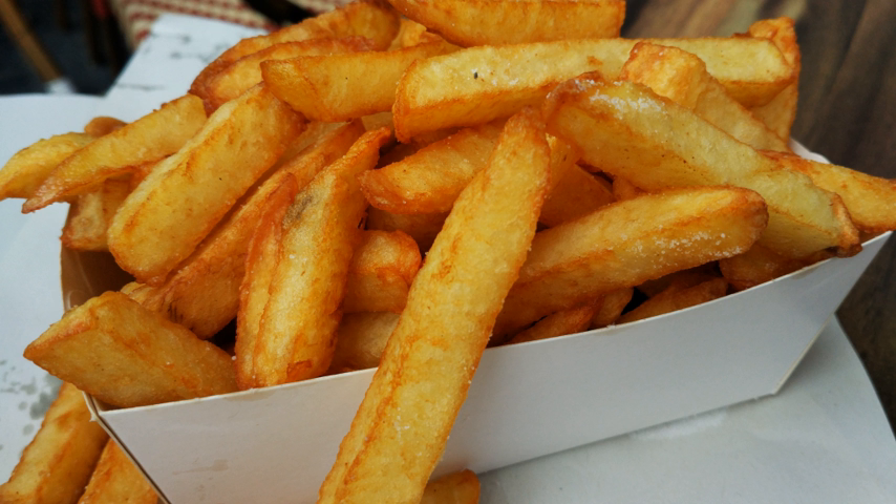In Scotland, chips were first sold in Dundee. In the 1870s, the chip was first sold by Belgian immigrant Edward de Gernier in the city's greenmarket. In Ireland, the first chip shop was opened by Giuseppe Servi, an Italian immigrant who arrived there in the 1880s. It is estimated that in the UK, 80% of households buy frozen chips each year.